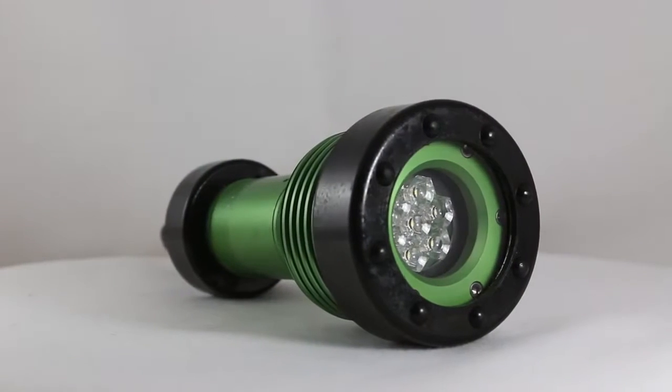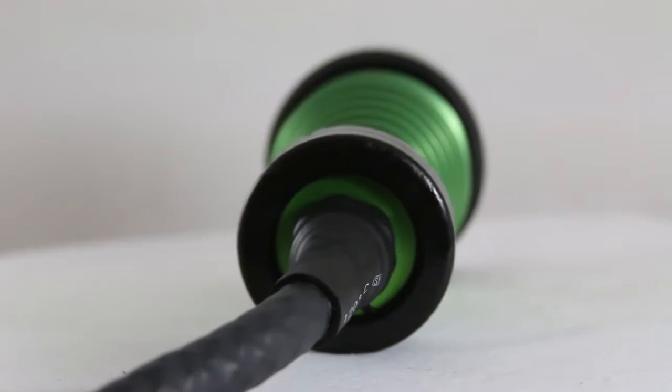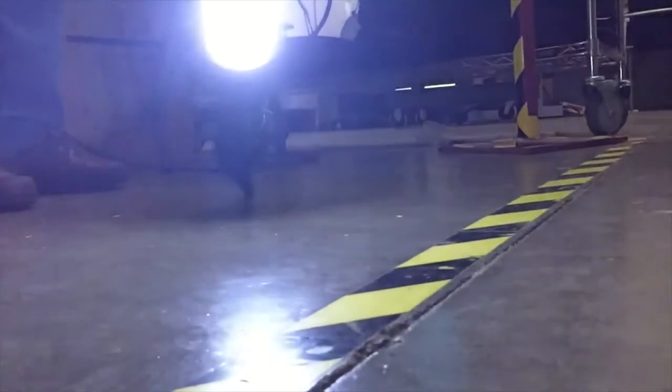The Stryker is unlike any other explosion-proof work light on the market. It's been designed from the ground up to provide the ultimate in safety, reliability and performance in even the harshest conditions.